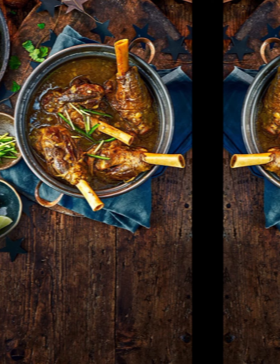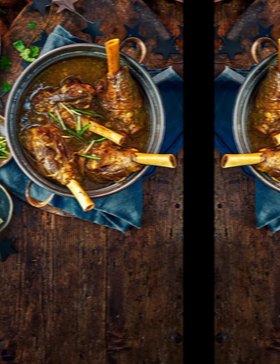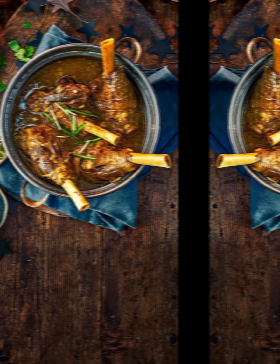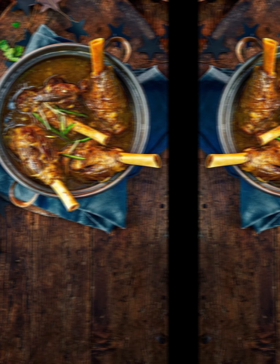Cover the pot with a lid and let the Nahari simmer on low heat for 3 to 4 hours, or until the mutton is tender and starts to fall off the bones. You can also cook it in a slow cooker for 6 to 8 hours on low heat. After the mutton is cooked, add the plain yogurt (curd) and mix gently. Let the Nahari simmer for another 15 to 20 minutes to allow the flavors to meld. Check seasoning and adjust salt and spices to taste.